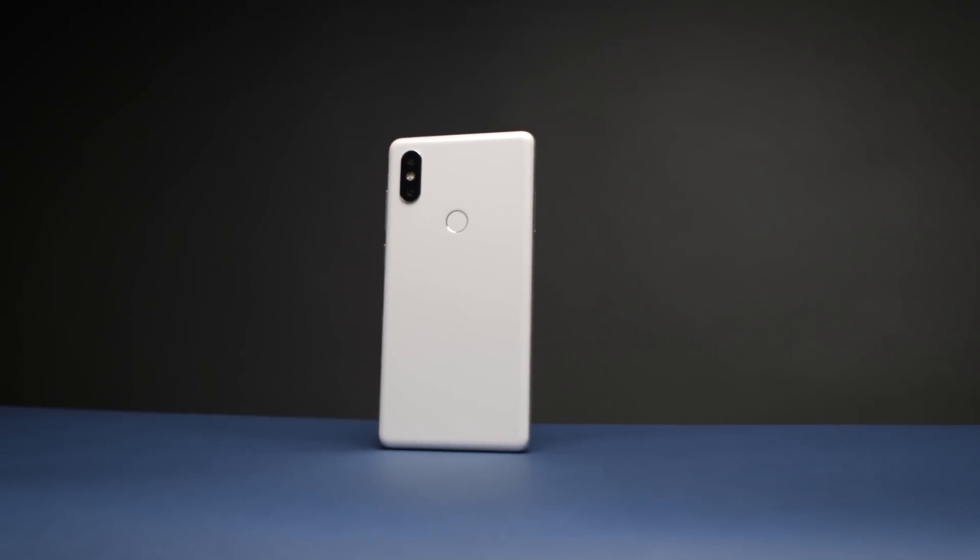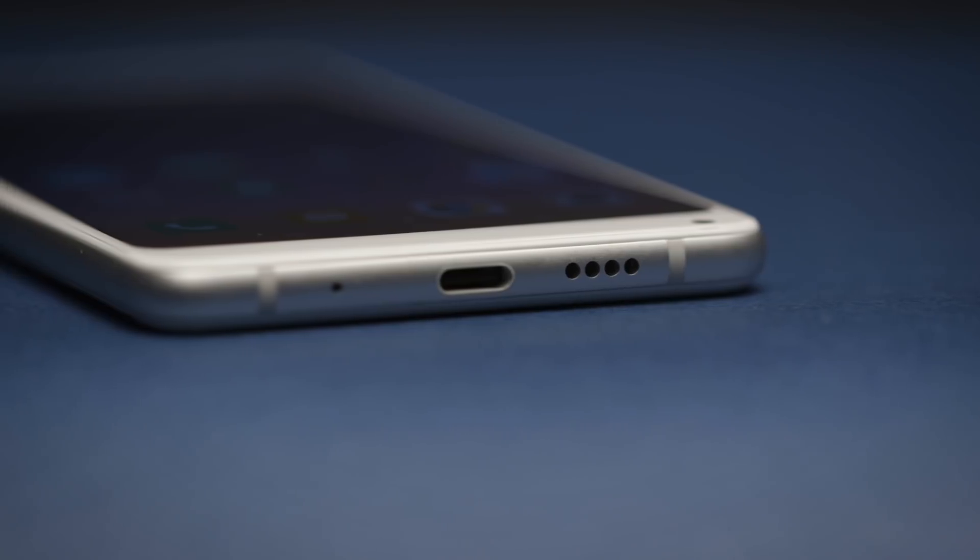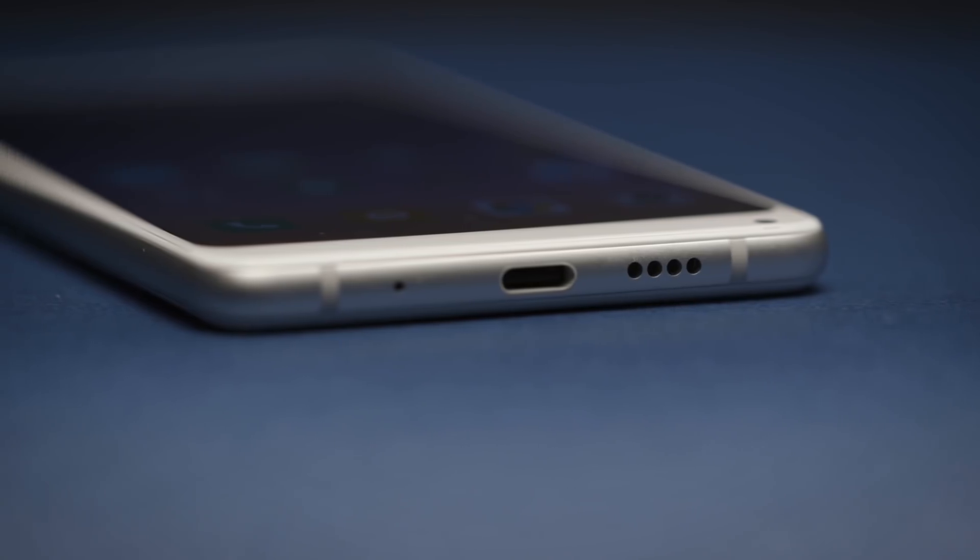The Mi Mix 2S has wireless charging through its ceramic back, which is new and nice to have. It also has wired Quick Charge 3.0 charging through the USB-C port. There isn't a headphone jack, but there wasn't one on the last model either, so that's not really much of a surprise.